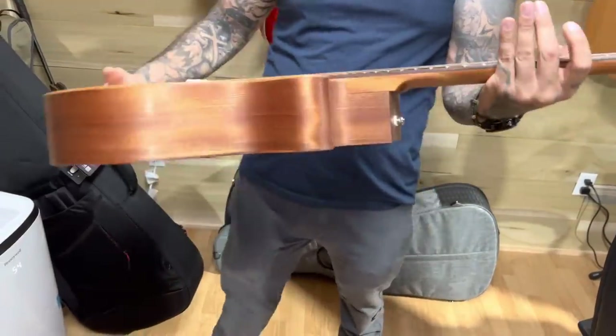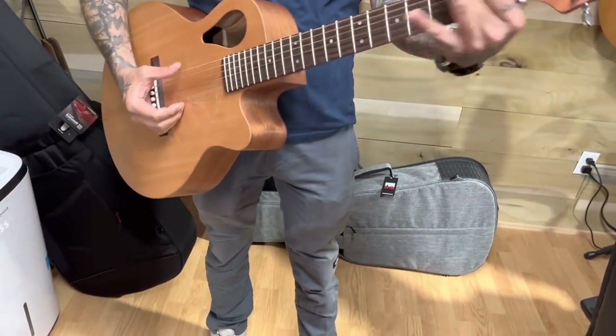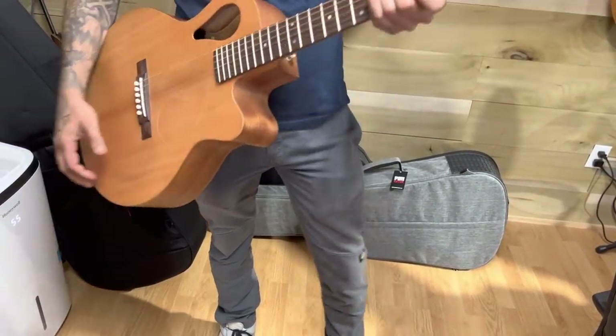It allows luthiers and repairmen to get in there and install electronics. Things happen - people don't always humidify their guitars right, so they'll crack the seam or mess up the bridge plate. You need to get in there, and that was the number one thing we started on when we got here. It's not even a year old - I built that last summer, July or August.